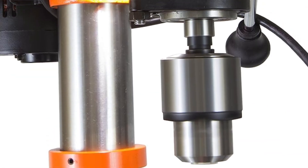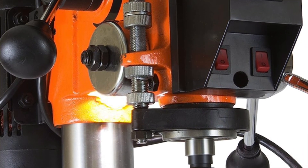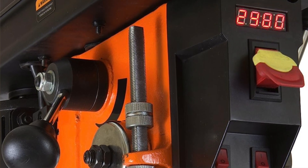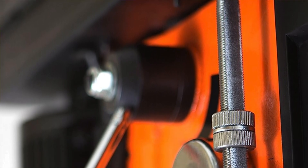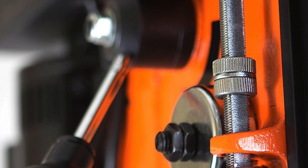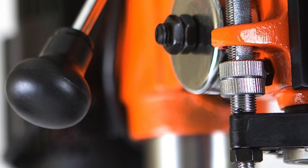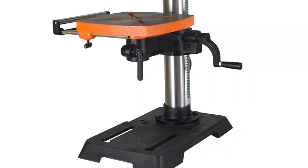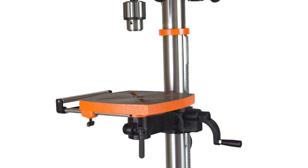The WEN 4214 has a two-thirds horsepower motor — powerful enough to handle serious tasks. The work table is adjustable 45 degrees in either direction with a crank handle. As for the pros: it offers impressive depth capacity, drilling through two 2x4s stacked together. The digital speed readout acts like a personal assistant, and the work table is a quality workspace.